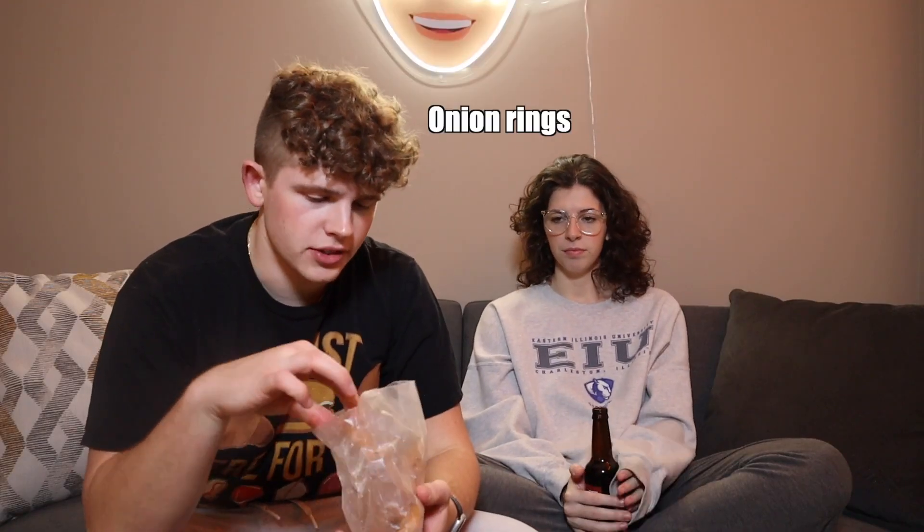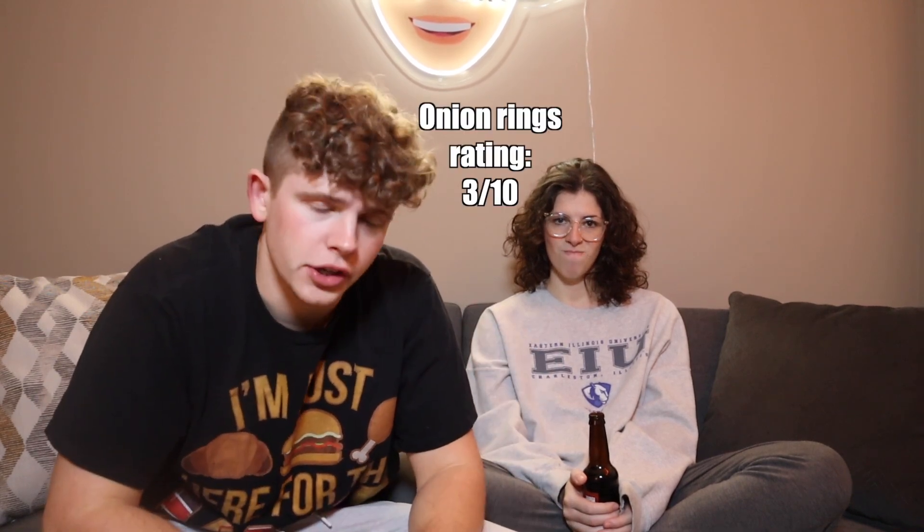We're moving on to the onion rings. To be honest, I'm not a big fan of onion rings, so these have got to surprise me. Just standard onion rings — nothing special, and they don't look very crispy. I'm not a big onion ring person; I'd rather get fries. We're just going to go 3 out of 10 for the onion rings. I'm sorry — there's nothing special.